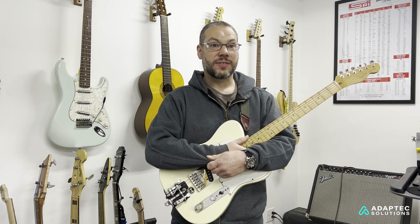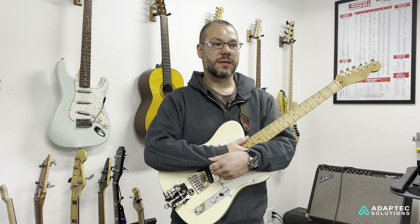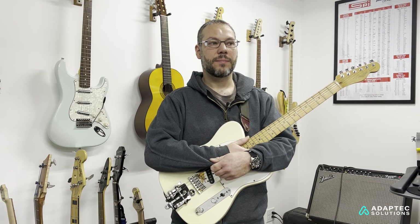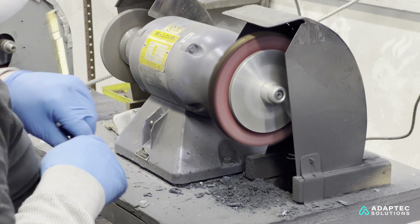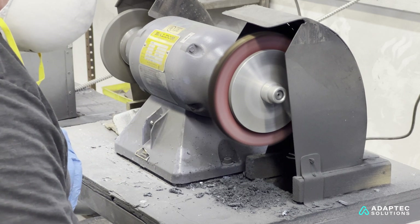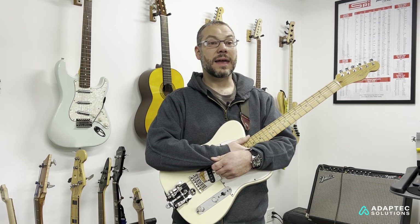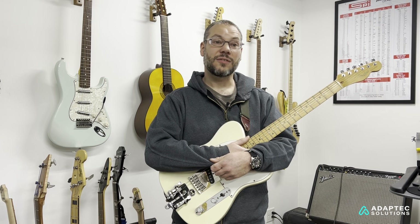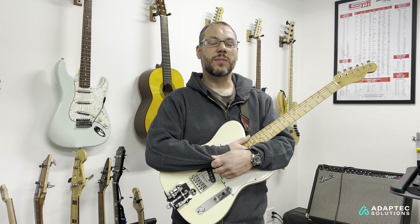We've had a lot of demand for our tuning keys — a lot of folks have wanted them and we haven't been able to provide them fast enough. We've been working hard to build up capacity. One area that was a problem was polishing the key component of our bass tuning machine. It was really the polishing stage that was the bottleneck — getting them to look beautiful and worthy of an instrument built with love and care. We tried high-energy tumbling and chemical etching, but none of them could compare with the finish you get pressing a key against a high-speed buffing wheel.